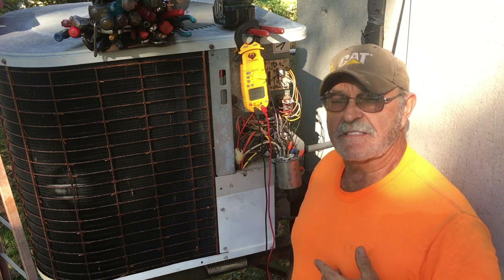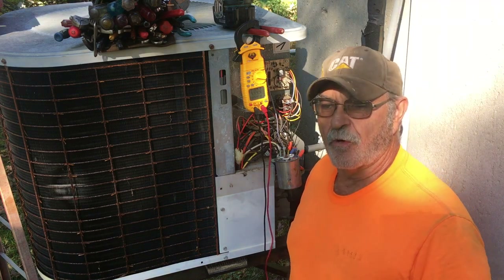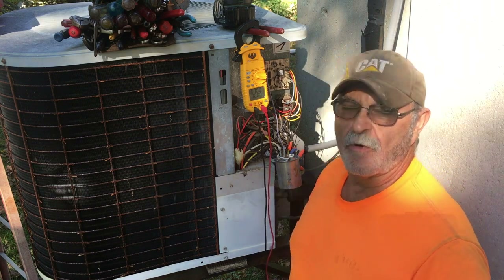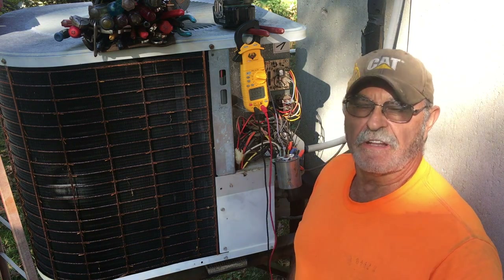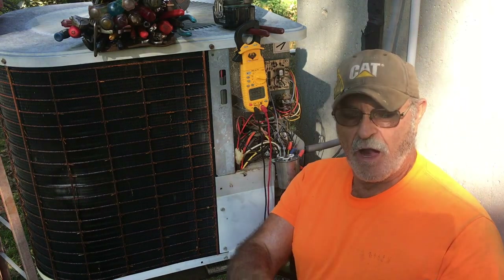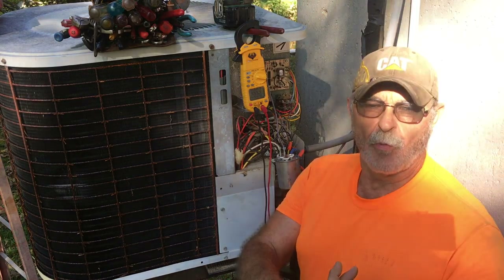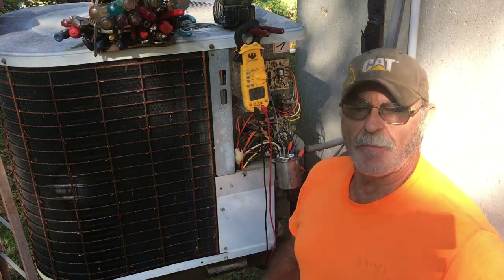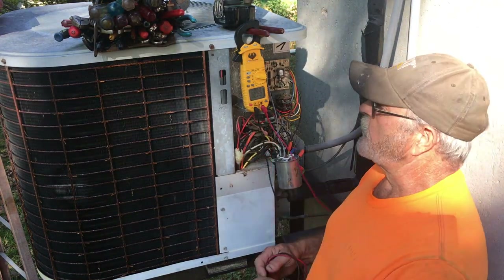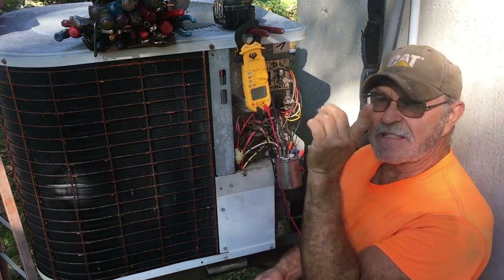Or you can come home and find out it's the middle of summertime, still 95-degree weather and the dadgum air conditioner doesn't work. I'm an old air conditioner man, so it's nothing new. Came out and the condenser fan motor's not running. One of the first things you want to do is check the capacitor. There are several things that can happen: burnt wire, bad capacitor, bad bearings, shorted or grounded motor wires. You just have to start at the bottom and go to the top. Make sure you have proper voltage, which is what I did.